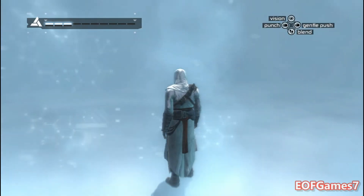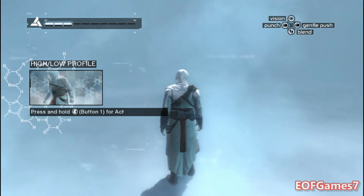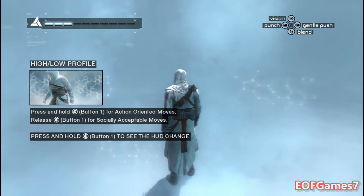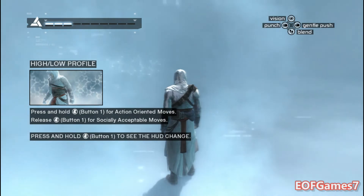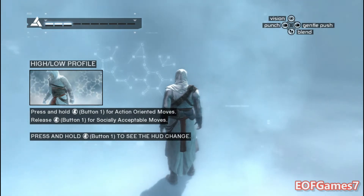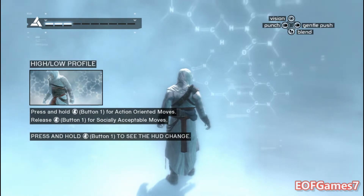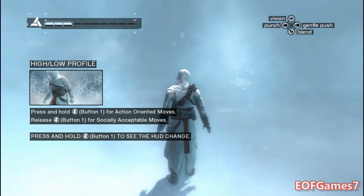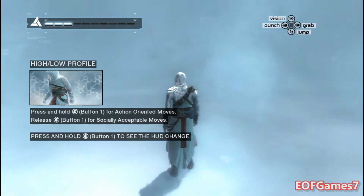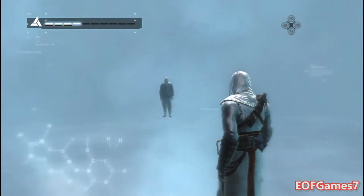The Animus differentiates between two fundamental actions: low-profile and high-profile. Low-profile actions are socially acceptable; high-profile actions are more action-oriented. Hold the high-profile button to see how your heads-up display changes the context of the puppeteering inputs.